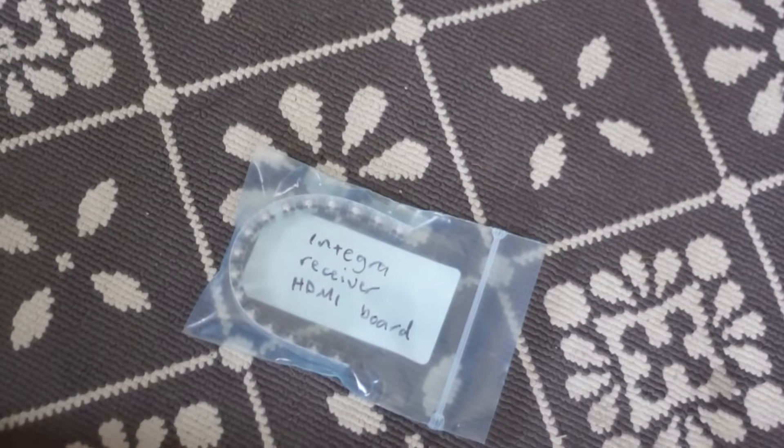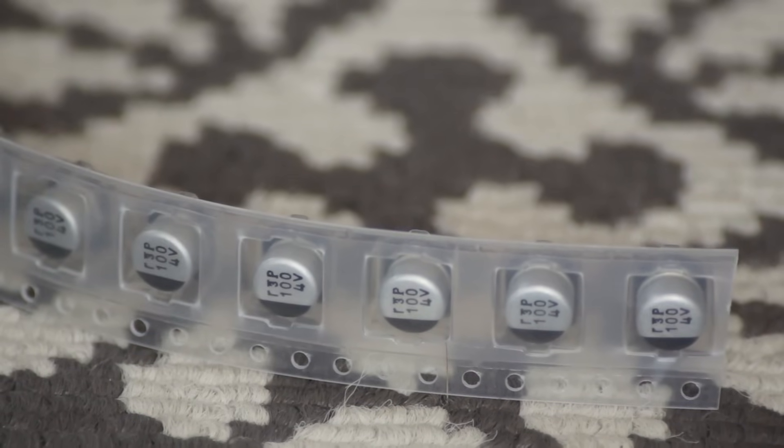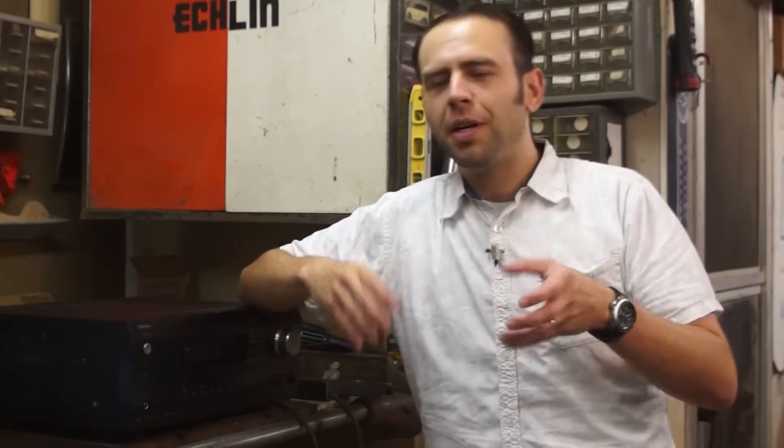He even threw in an entire spare set that he had ordered, just in case — they come in this kind of bubble pack. While I was in there I noticed one little ribbon connector seemed to be just a little loose, so I shoved it back all the way in, and voila, the HDMI functions all worked again when I tested it. Well, that took all the fun out of it. I was expecting to have to break out the multimeter and check all the polarity of the caps, but that didn't happen, so I moved on to the next step: keeping the HDMI board cool.